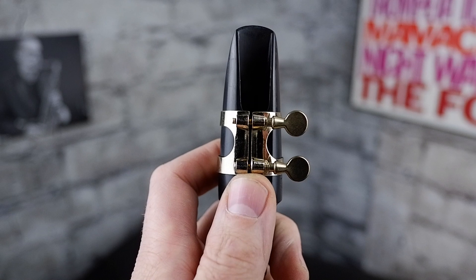And now for the tricky bit. We're going to take our mouthpiece and crook and take the ligature and place it over the mouthpiece. Now your ligature might look completely different from mine, it might be upside down, but you just need to make sure that the wide end of the ligature goes on first and that the screw is always on the right-hand side.